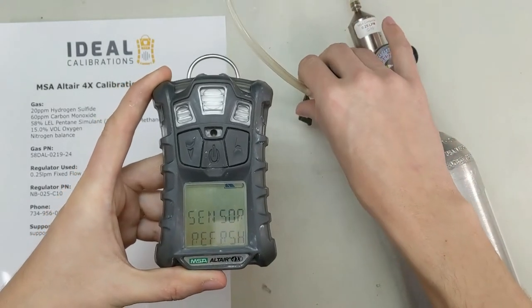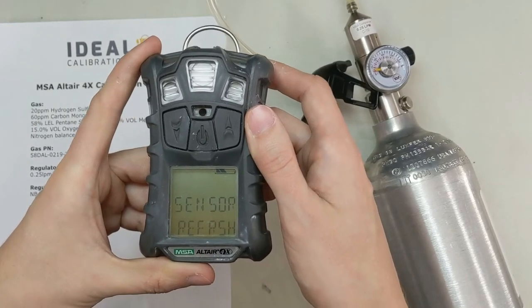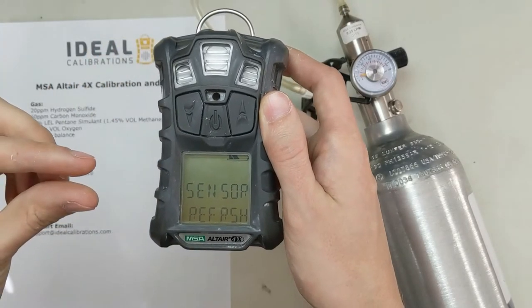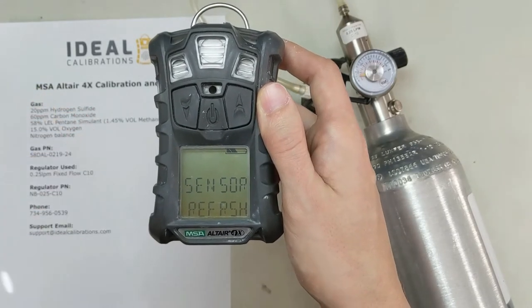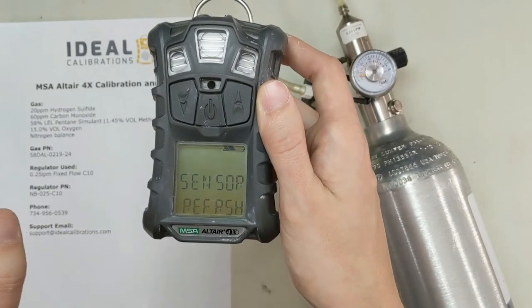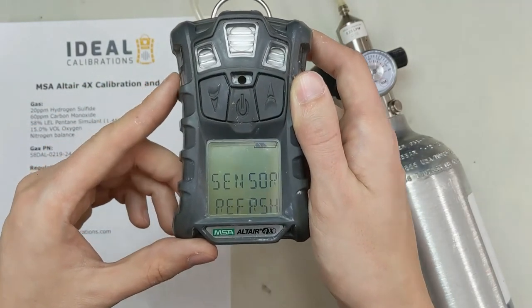Then we'll apply the calibration gas to it. The reason I like this more than the FAS is that the FAS has very low tolerance — so if your sensors have drifted a little bit, it's going to fail them and you'll be dealing with a fail situation. Whereas if you just start with a zero and you know you have clean fresh air, no matter where it is on the curve, it's going to apply the proper zero to it.